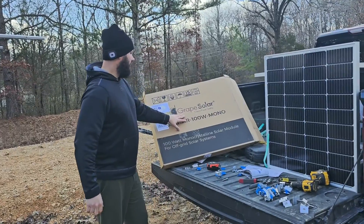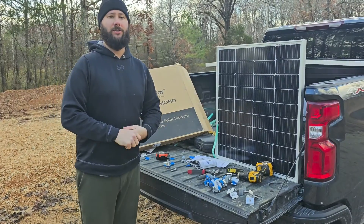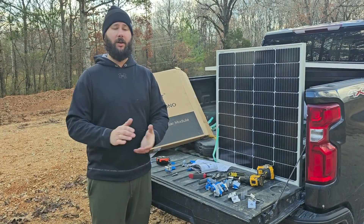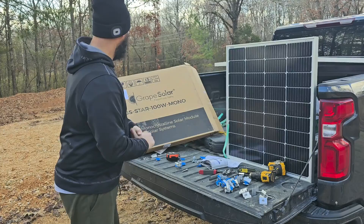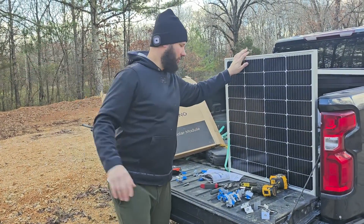Signature Solar is where I got these solar panels, and I've got a whole entire solar setup from Signature Solar. So if you want to know what you need for a solar setup, or you want to see mine completed, or how I wired it, or just all the components, I've got that video down below, so go check that out. But we're going to put these solar panels today on the Ecoworthy solar tracker.